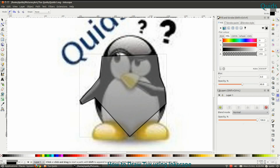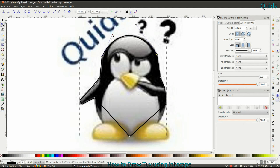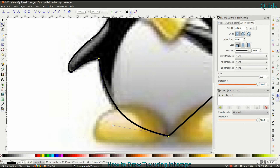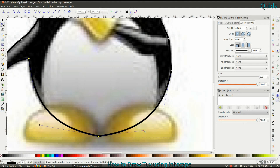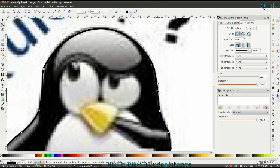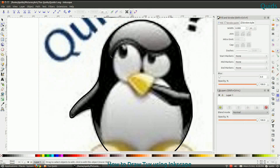I'm now drawing a new line around the edge. I've put the nodes where the curve changes direction, and I'm just dragging the line out to get all the curves in the right place. I've drawn the outside of his body first and then I'll draw the feet on later, just to make filling the white a bit easier.